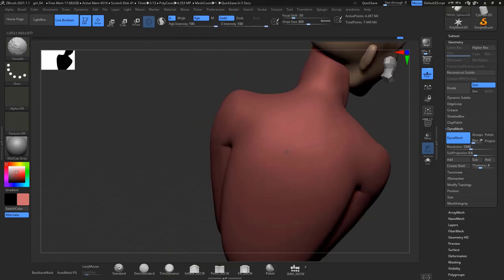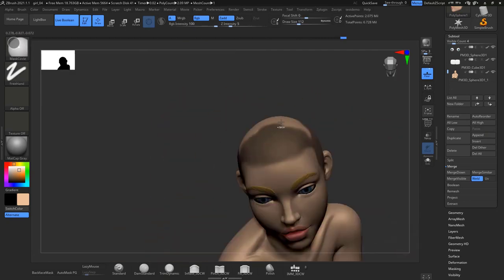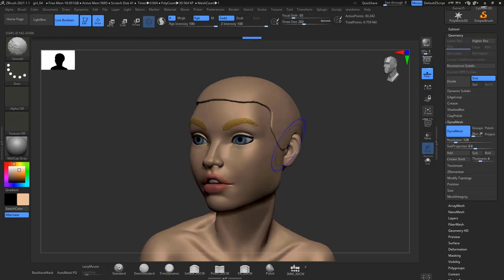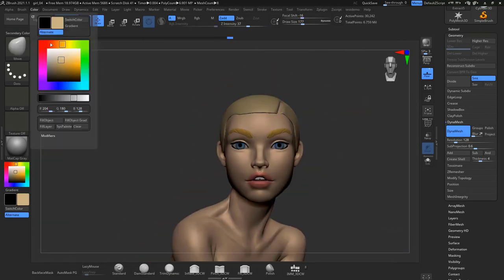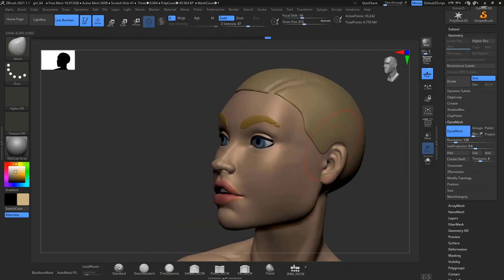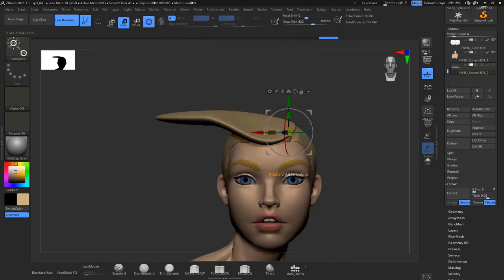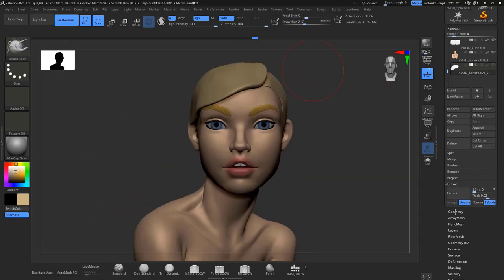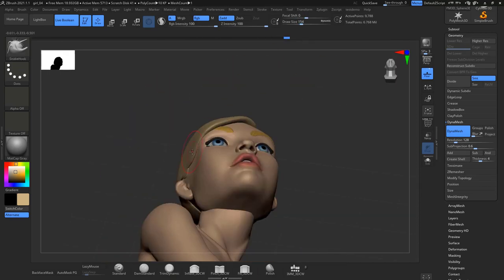You can still use the Dam Standard brush to make that crease more obvious. I totally recommend that if you have any limbs — legs, arms, or forearms — that are bending or touching, keep them separate until you get the right shapes, then Dynamesh at a higher resolution. The hair — as I always say — is the hardest part, but I think I'm getting better because I've been practicing.